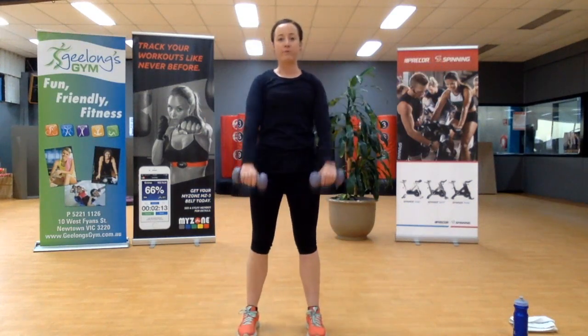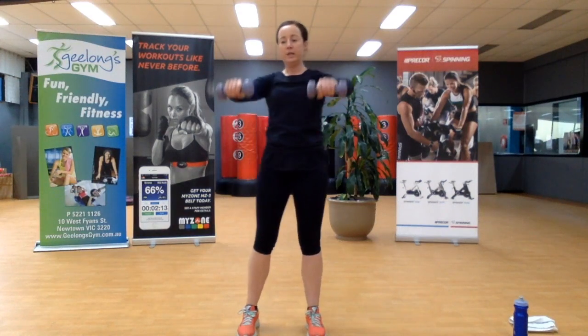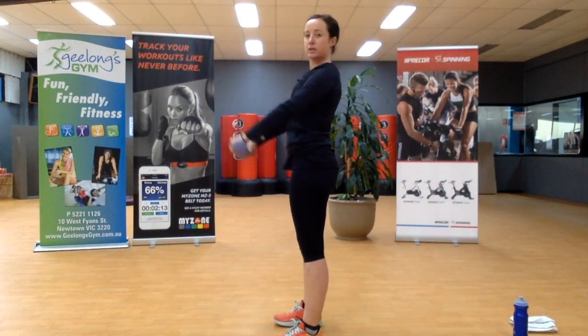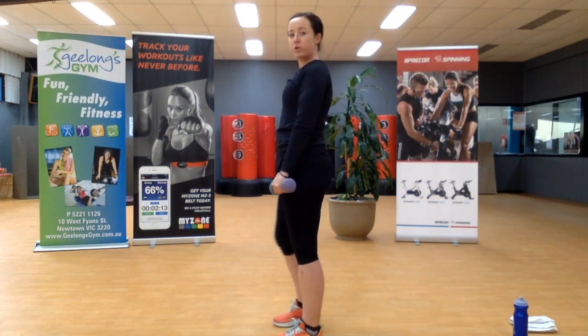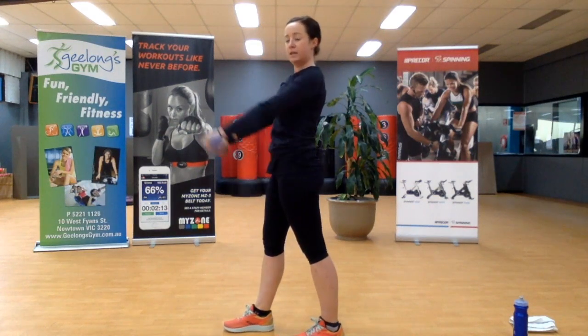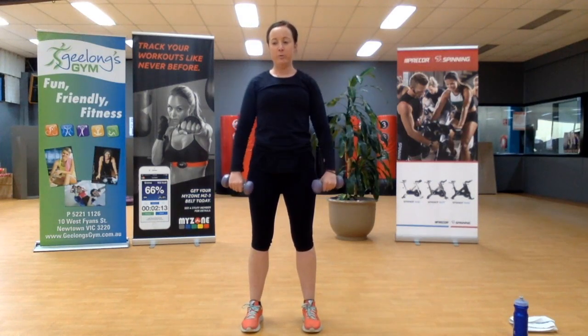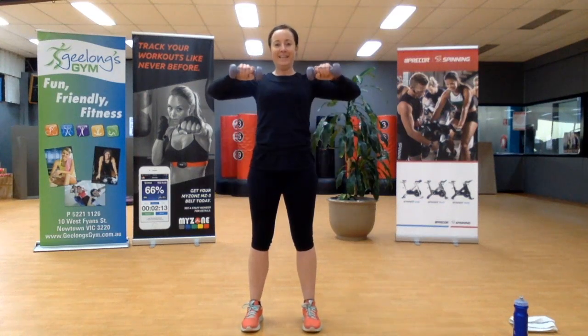We're coming up in front, rowing back. We don't want to come any higher than shoulder height. From side on, look at how it looks. You don't want to rock through the body — if you're finding you're rocking, split your stance and that will steady the body. Ten seconds. We're in winter now.